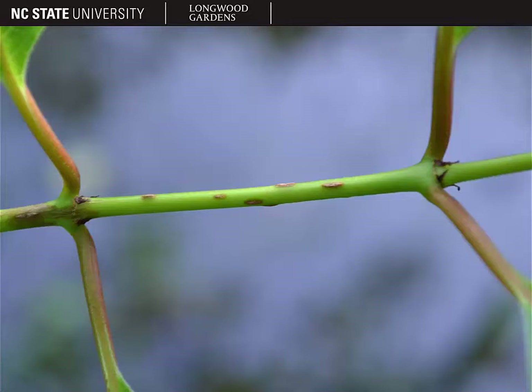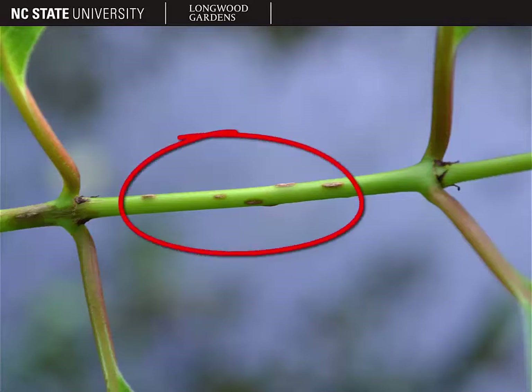If you look closely at the twigs of button bush, you'll see prominent raised lenticels along the stem, as you can see in the picture here.